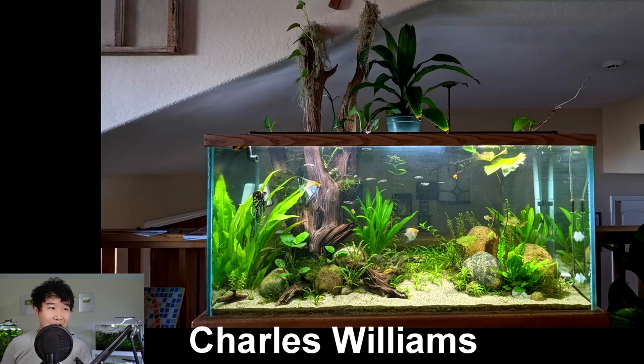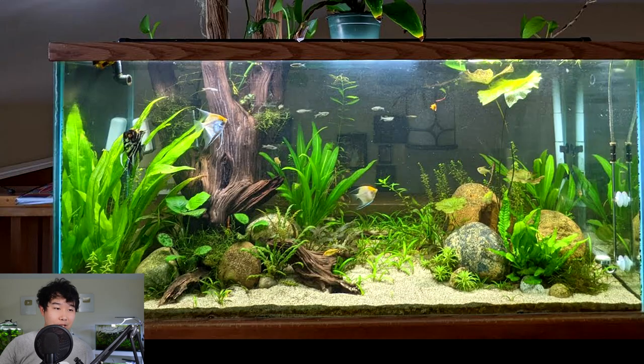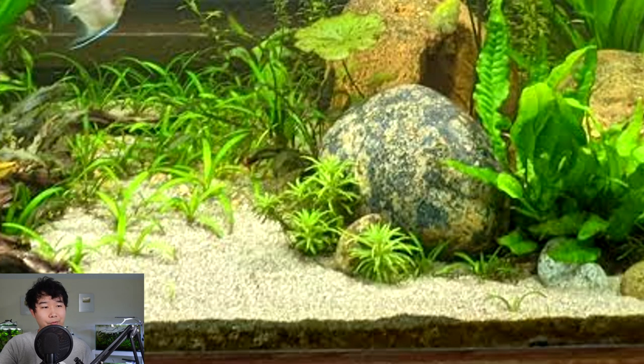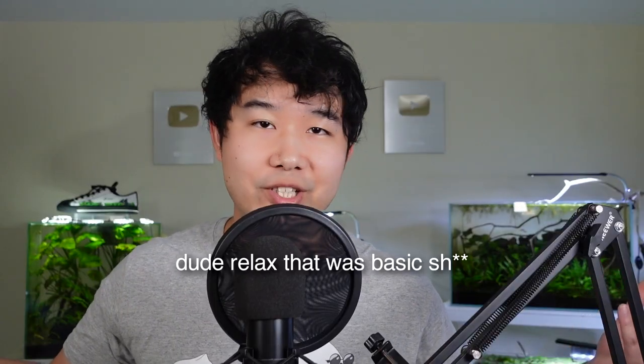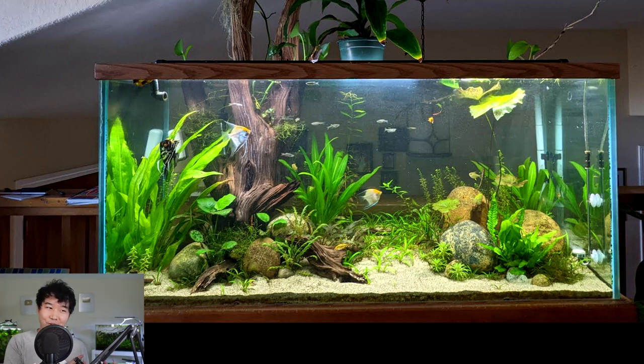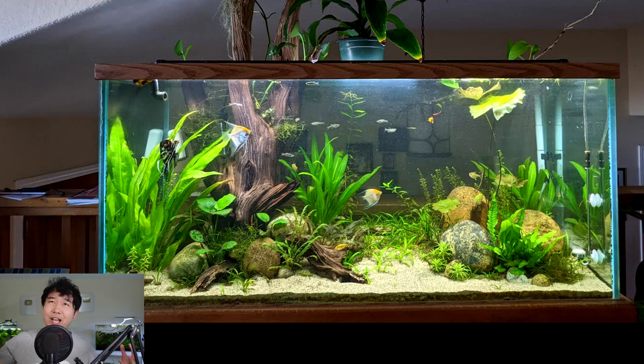Charles Williams sent in their 90 gallon. He said I have reviewed this before, but I don't remember it, so this must be a rescape — and if it is, dude, this is absolutely stunning. Healthy angels, nice school of zebra danios, large swords, java fern and anubias, pogostemon, cryptocorynes, hygrophila difformis, rotala in the back, some moss attachments here and there. I love the round pebbles and the woodwork — it just juts straight out of the water unapologetically. This is a 5 out of 5 — one of the very few in the past three months. Amazing, Charles. Keep it up.